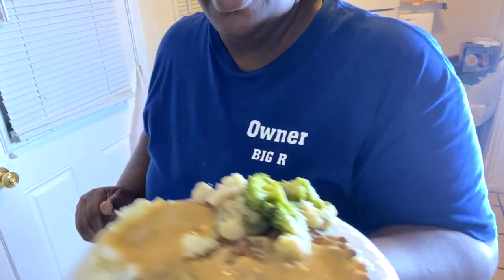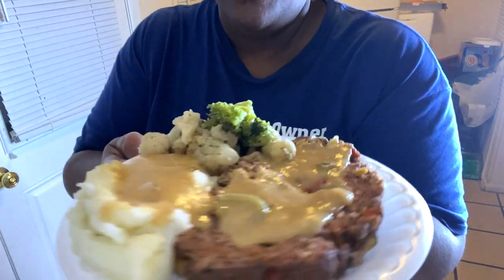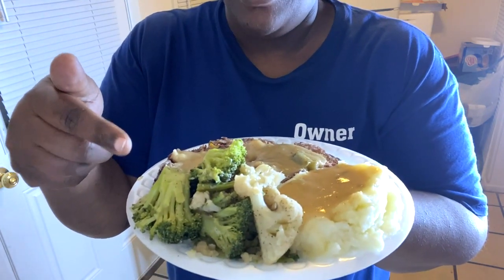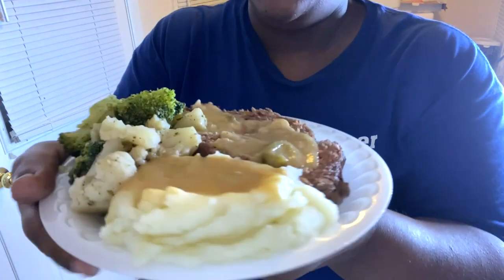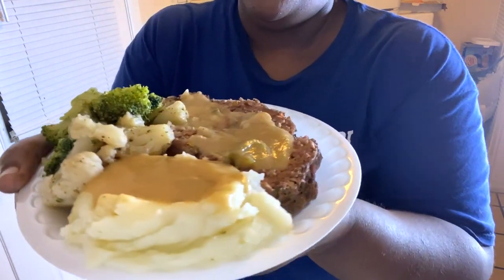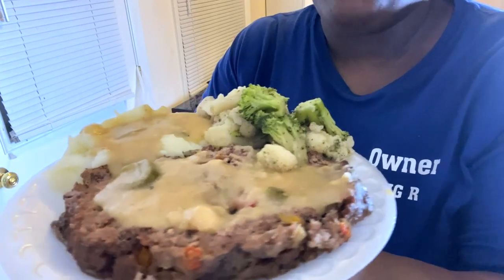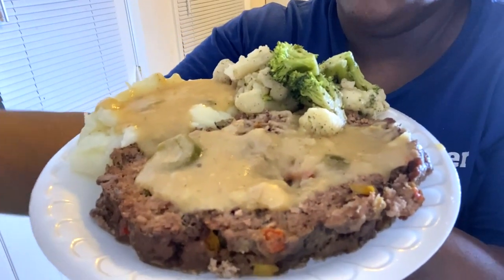Alright, I just want to come back and let you see the finished product. We've got the meatloaf with gravy, mashed taters with gravy, broccoli, and cauliflower. Oh yes honey, look at that! I did not need to say pot roast — I meant to say meatloaf, forgive me for that error.